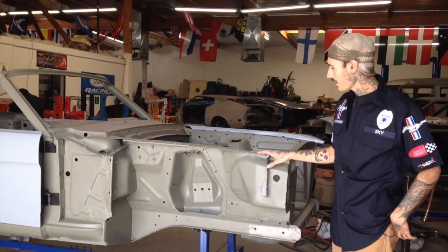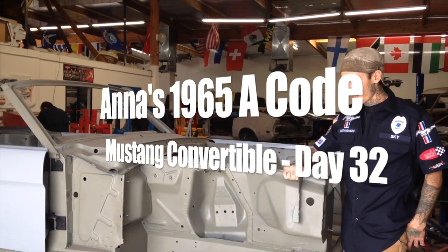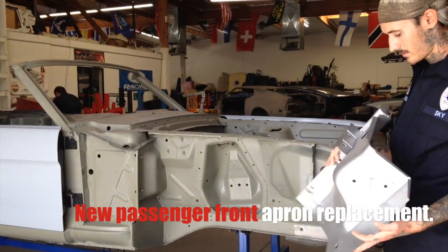Alright, we are working on Anna 65. She has a front passenger apron. I'm going to put a new one on. Check it out.